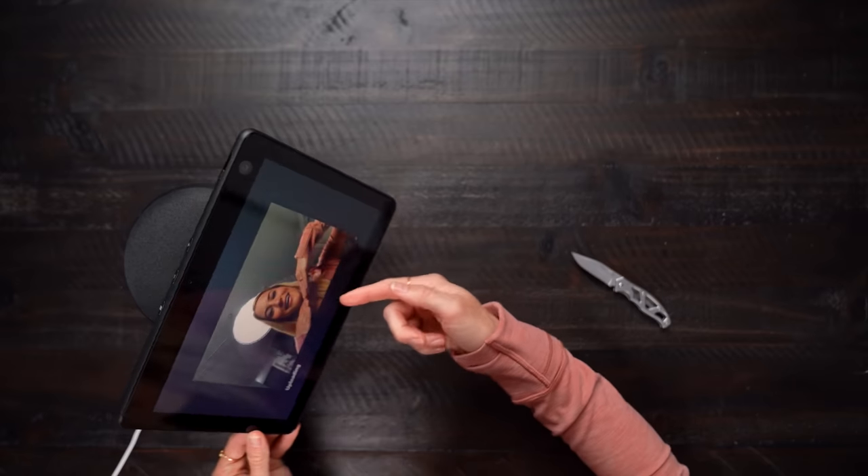Hello? Alexa? Are you there? Yes, I'm here. Alexa, take a picture. Look at this — it's beautiful. Really my best work. Alexa, follow me. Following is now on. This is gonna keep me entertained for a very, very long time.